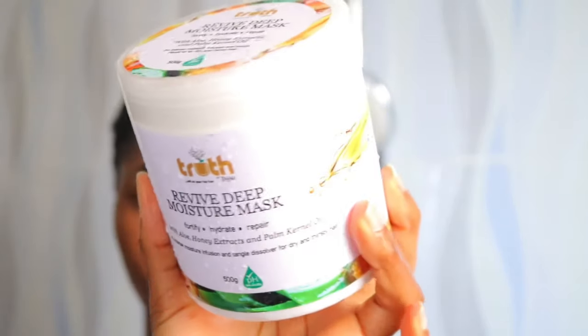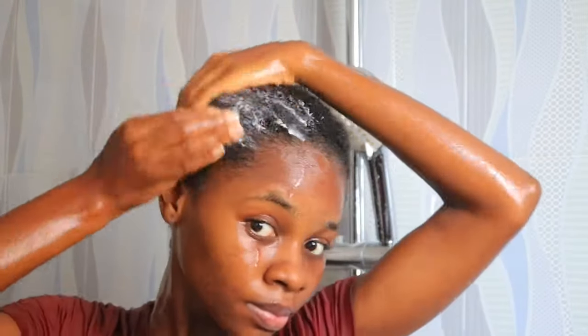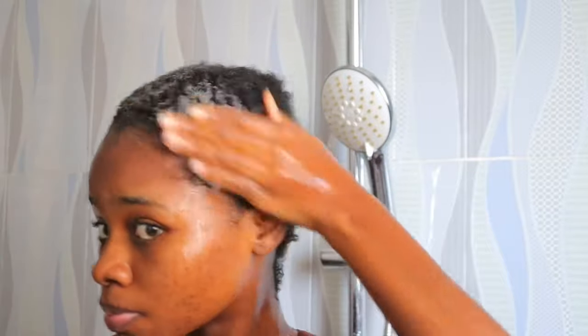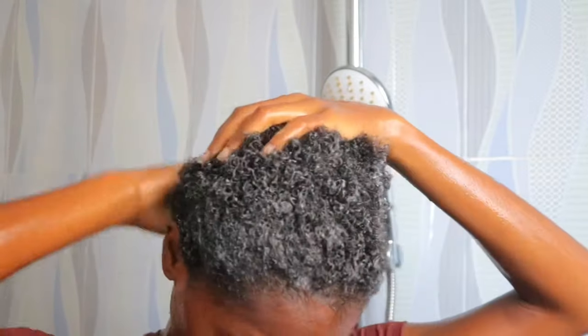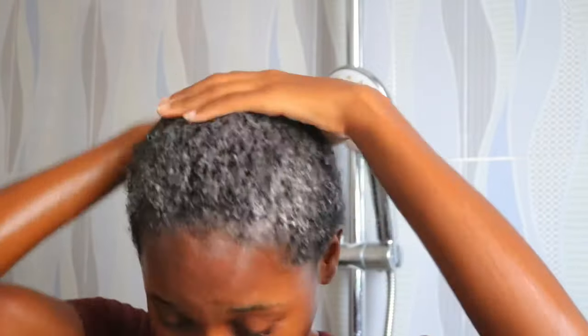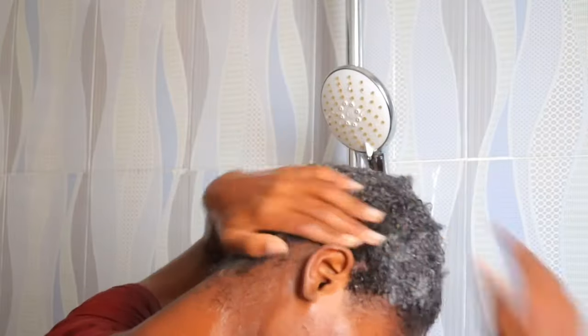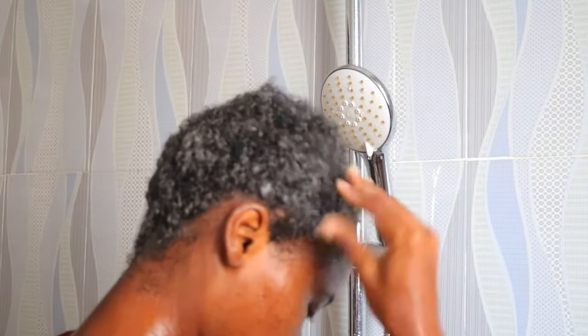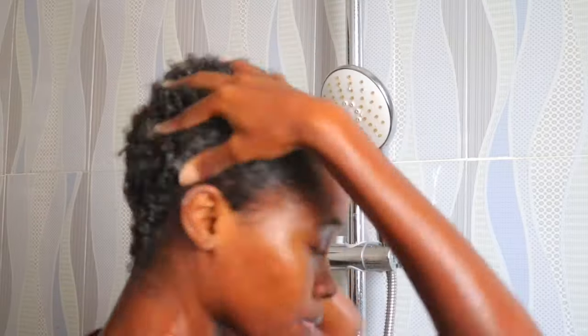Then I go in with the Tripé Tasselas deep conditioning mask. This is a deep conditioning treatment where I apply the deep conditioner all over my scalp and all over my hair strands — front, back, middle, everywhere — and then I massage it into my scalp to make sure it gets everywhere in my hair.